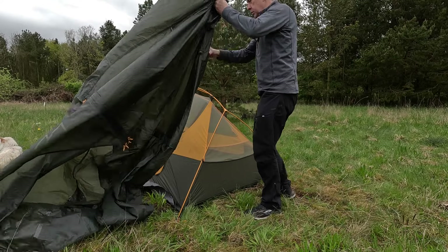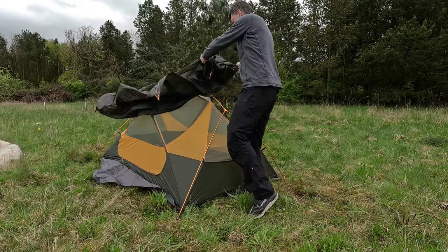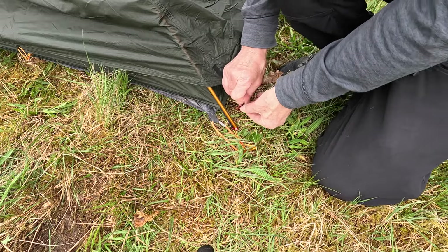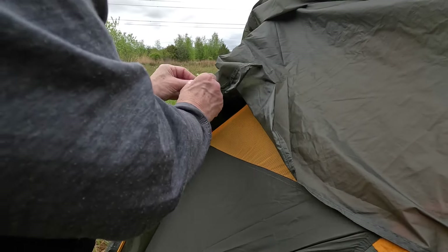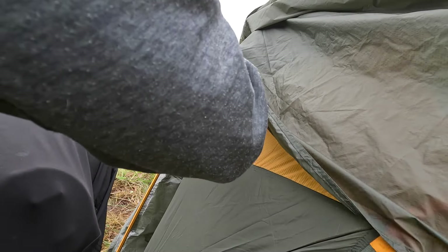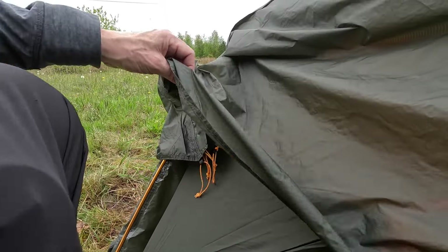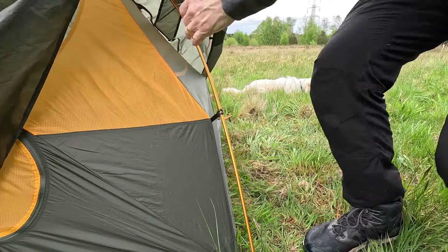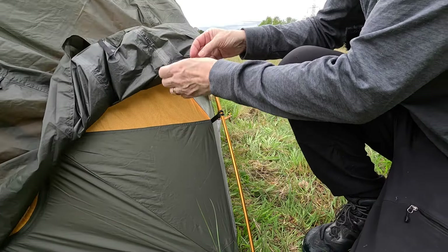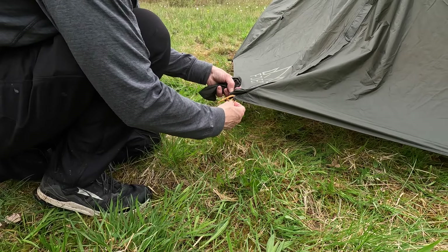MSR hubba users and people familiar with this sort of tent will know how to clip that underneath. What there is are some strong velcro tabs — which you'd probably want to attach in windy weather — and there are just four of those. It'll be a case of pegging the door out each side.